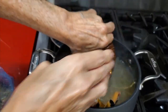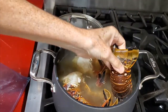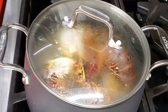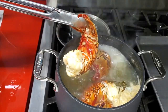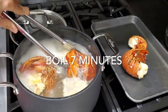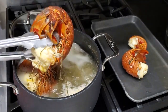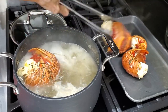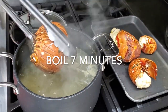Bring that to a boil and now we're gonna add our lobster tails. We have fresh lobster tails, but if they were frozen at any point, we need to bring them back to at least cool room temperature. Do not put them in frozen — it will pull your water temperature down so much it will take too long to cook. Five minutes for the tiny lobsters and ten for the large ones, and we are ready to go.